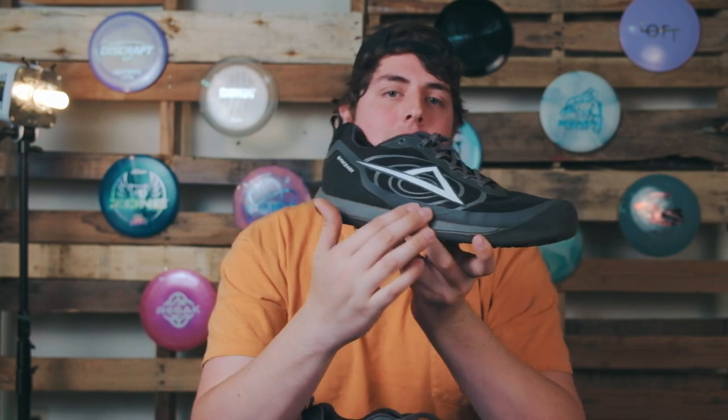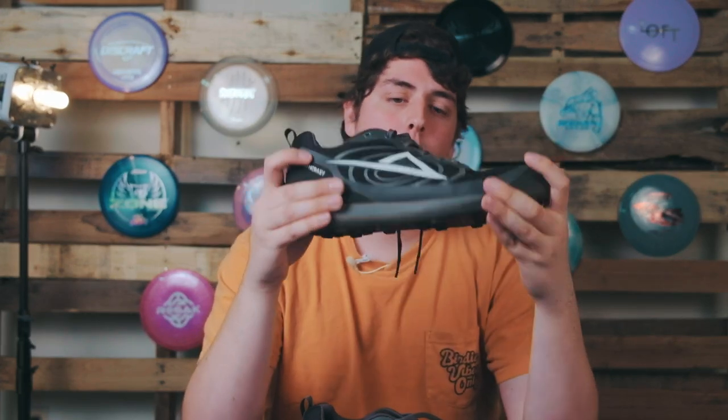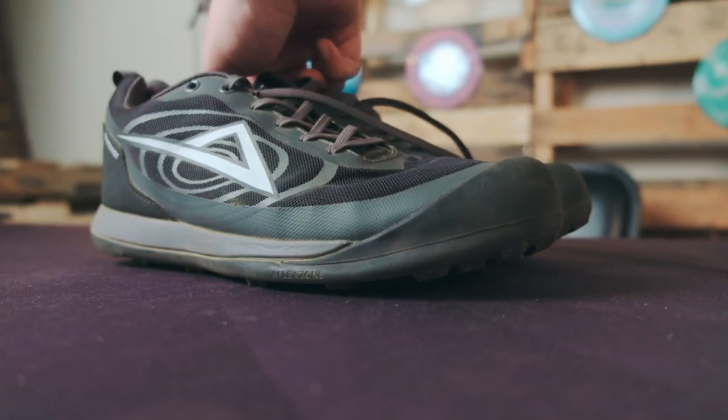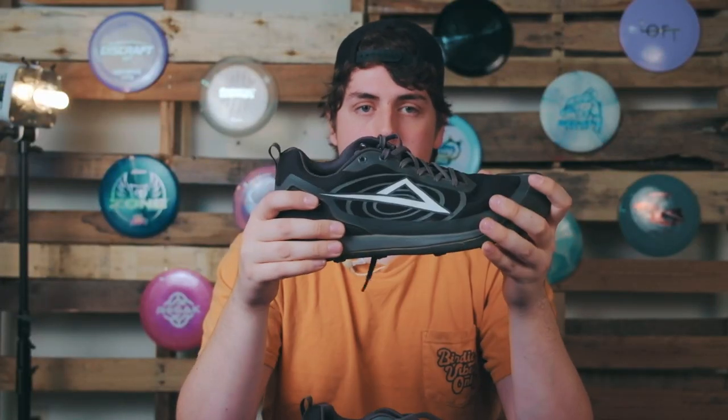The final disc golf specific feature I wanted to mention is what they call their high rise midsole. That's the part of the shoe that connects the bottom to the top of the shoe. This part is reinforced so that when you plant your foot there is a much more secure bond and you won't have the potential to blow out of the shoe. I really like this reinforced midsole as one of those great specific disc golf features.